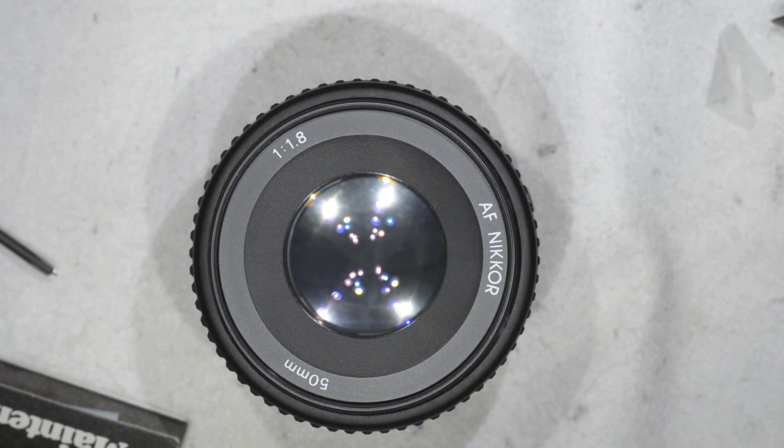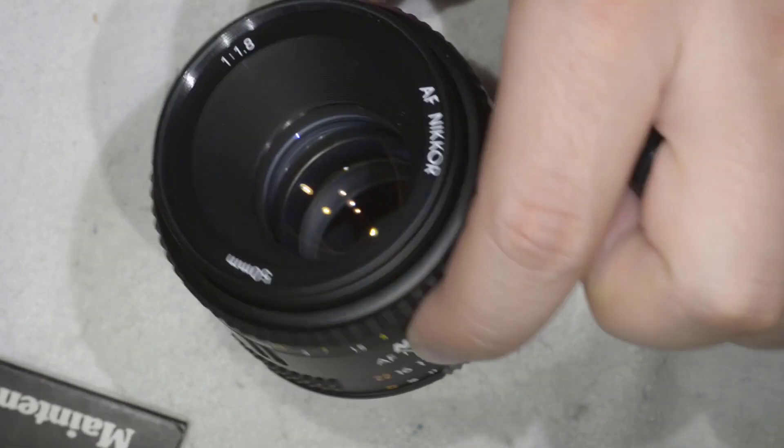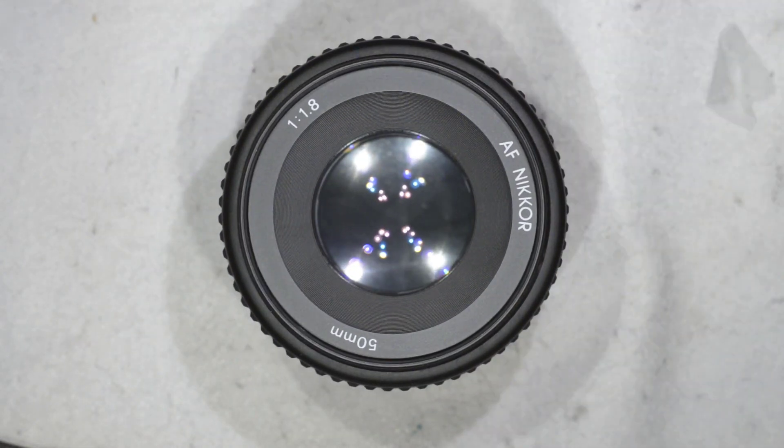So in conclusion: if you have this lens, which is a really nice lens, and you get fungus into it, do not panic. As you saw, the repair is extremely simple. That's all I wanted to show you today — thanks for watching and see you next time.